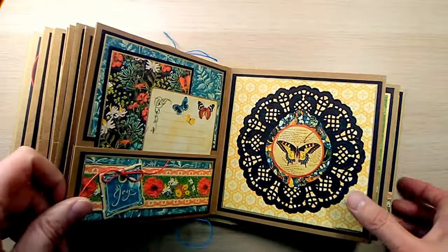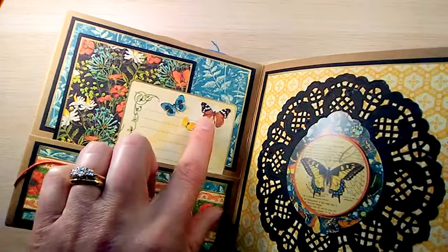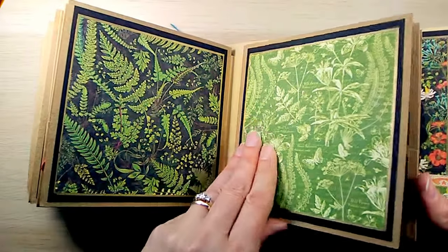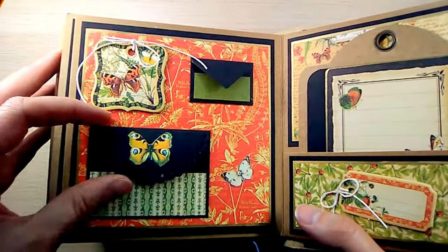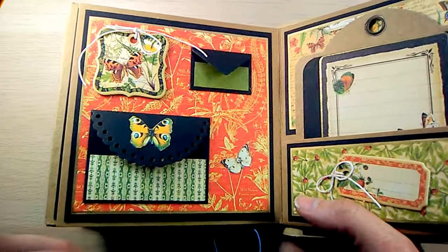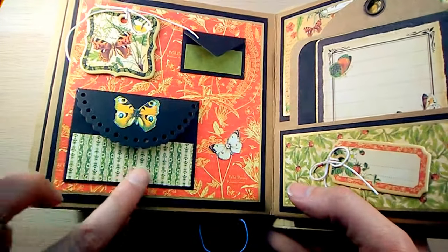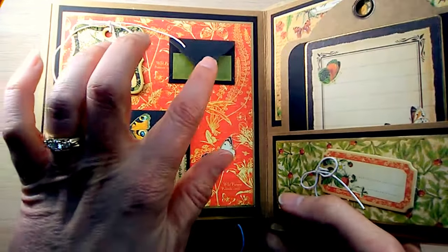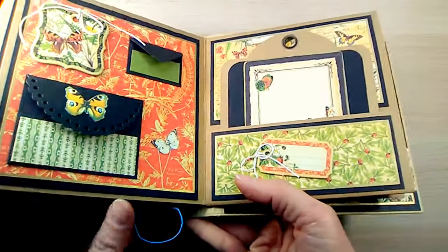Another sticker and an ephemera card on the tag, and some more of the butterflies. I found some wee envelopes that I thought looked great with the album so I just had to add them. With Graphic 45 papers I keep everything because even the smallest piece can add wonderful detail. I originally had these plain black with just the butterfly on the flap, but then I went through my little pieces of scrap and they worked out perfect there.